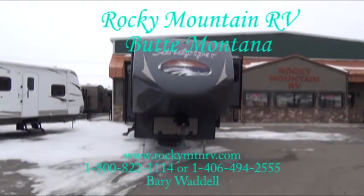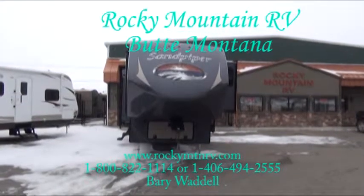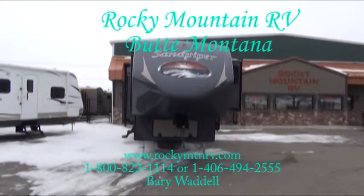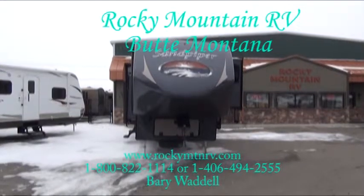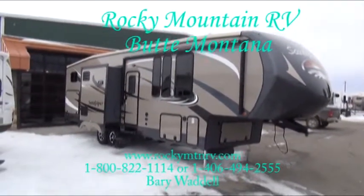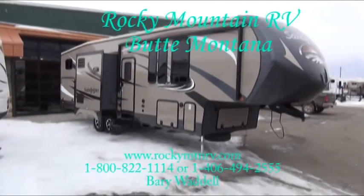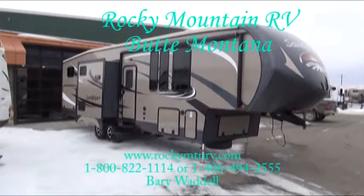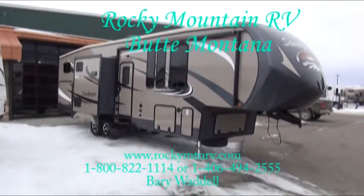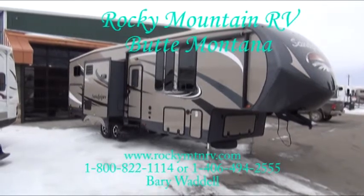Welcome to Rocky Mountain RV in Butte, Montana. My name is Barry Waddell and today I'm going to be giving you a look at the Sandpiper Select Model 301 OK. For followers of Sandpiper that are looking for something with the same quality that's a little shorter, the Sandpiper Select is that answer. Let's take a look at the 301 OK's features.